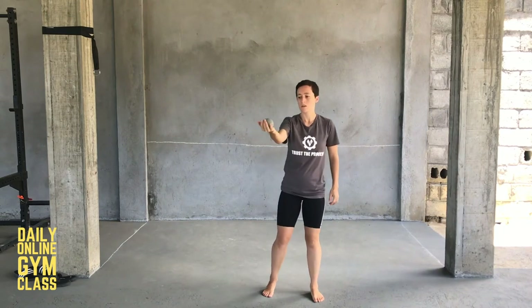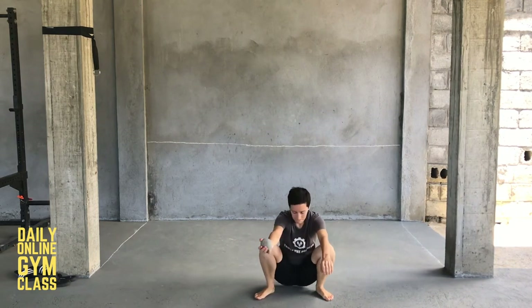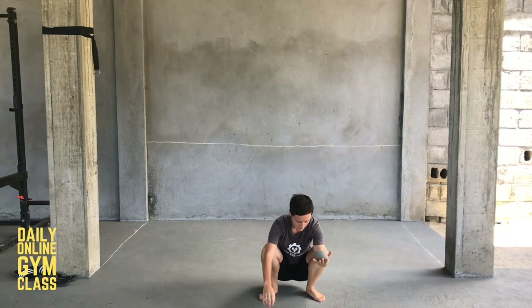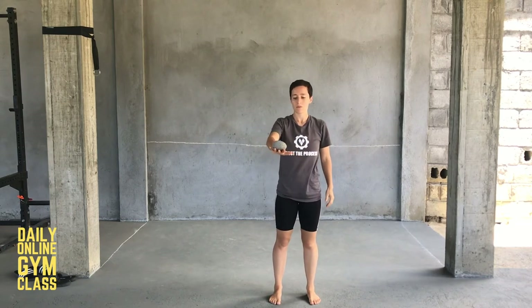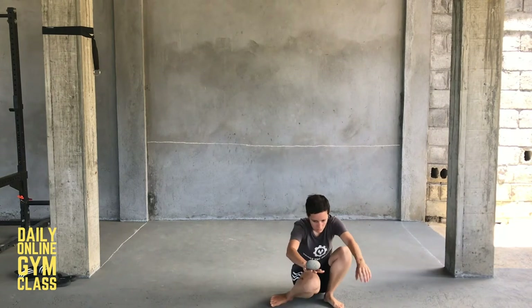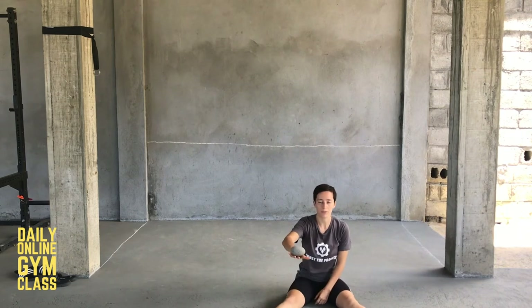Palm. Don't grab it, you're just bouncing it. Back of the hand. Make sure you sit with your bum on the ground.